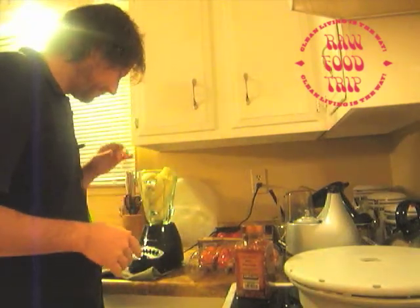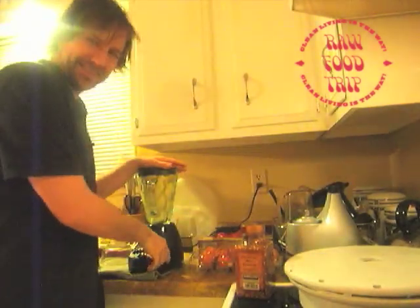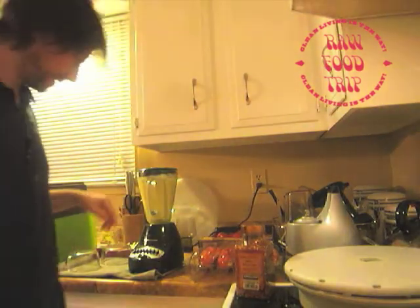And I'm going to blend it up with some water. Welcome back to the kitchen. About this much water. Here we go. Looks good, looks good.